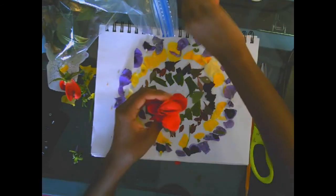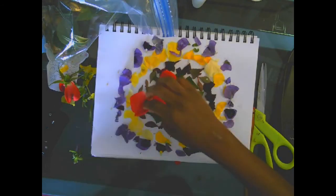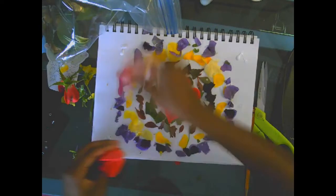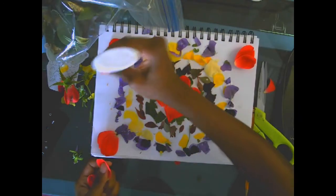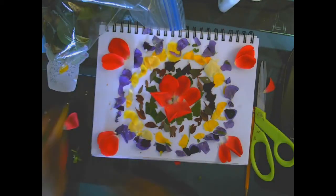Now I'm going to clean up my area and I have my beautiful land art. Good job, artists! Now that you have made art like Andy Goldsworthy, think about what other things you can make with nature. You can make different patterns and sculptures and shapes with things outside. Share your artwork with somebody at home and then post a picture of it for me to see on the discussion board on Blackboard. Thank you guys, bye!